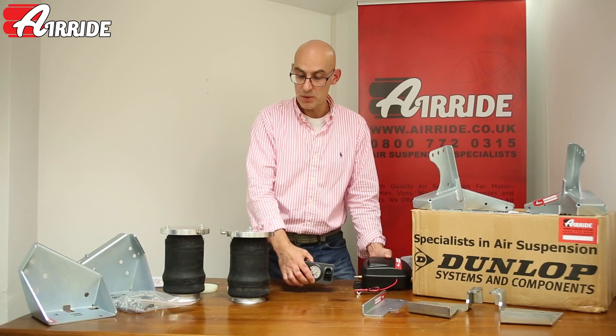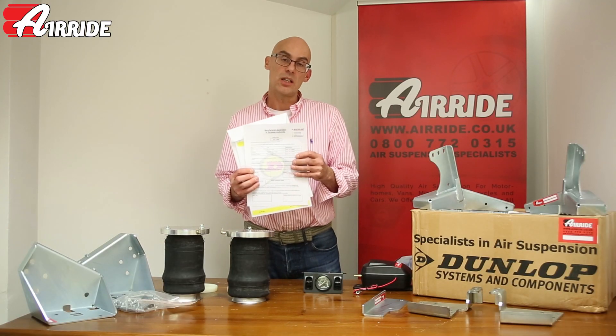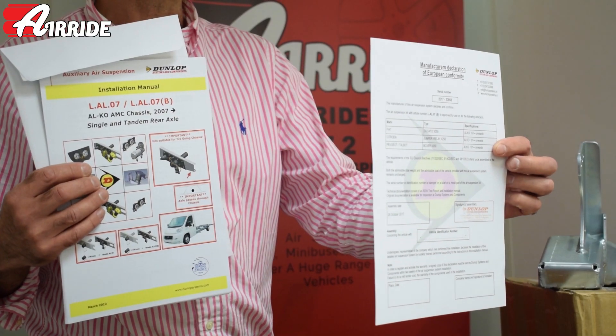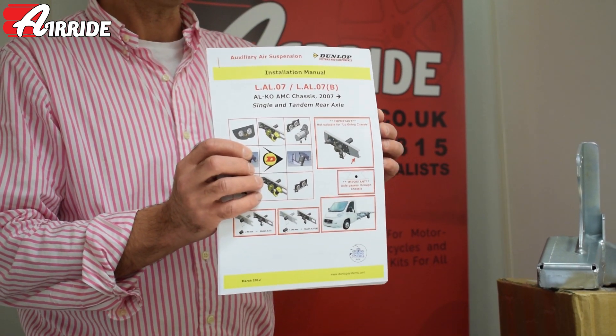It also comes with a blue 12 volt compressor so that you can generate the air on the vehicle to pump it up and down. In addition, with all our Dunlop kits one of the most important things you get is a certificate to say that it's road legal for use anywhere in the EU.